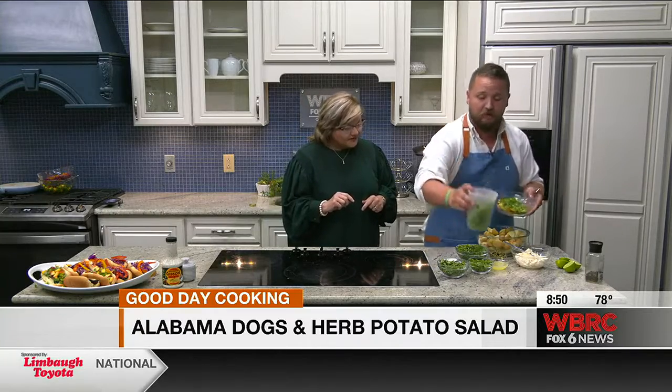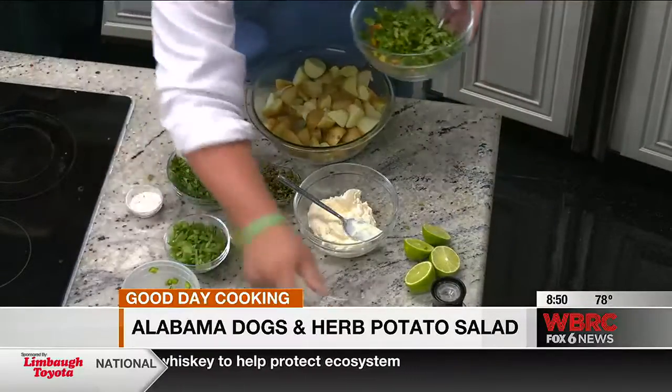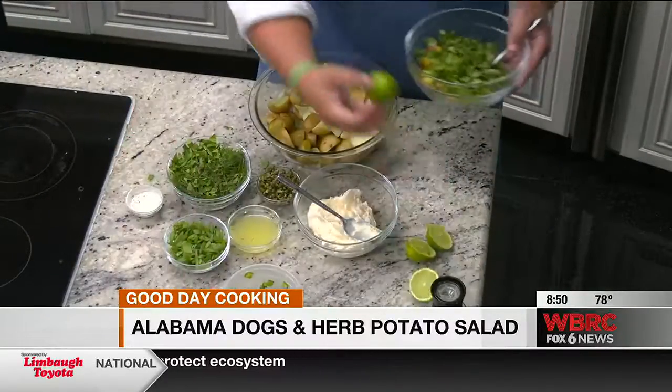We're talking about dogs for the fourth. Yes, we've got dogs for the fourth and a side for the fourth. But not your regular dog, right? Not your regular dog. So what we're going to do is we're going to make a peach salsa for these dogs. We've got Chilton County peaches right here.